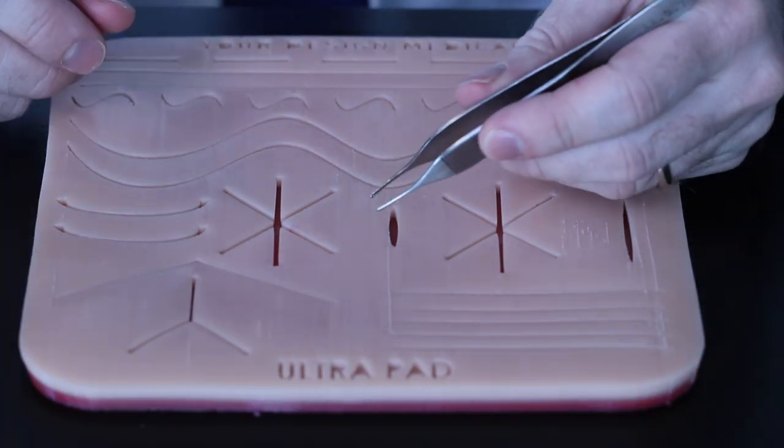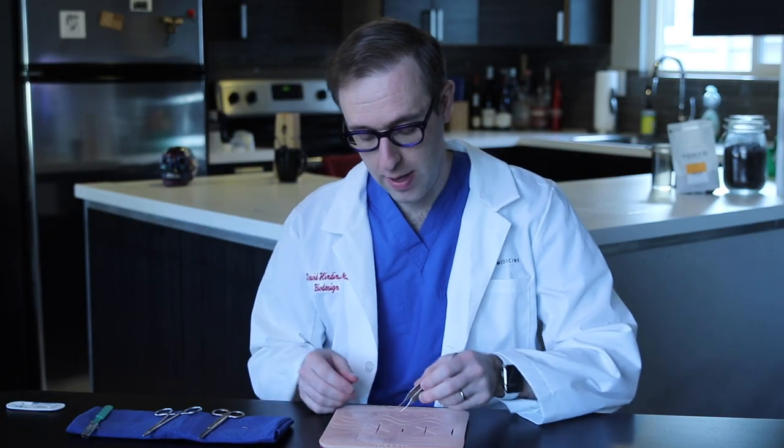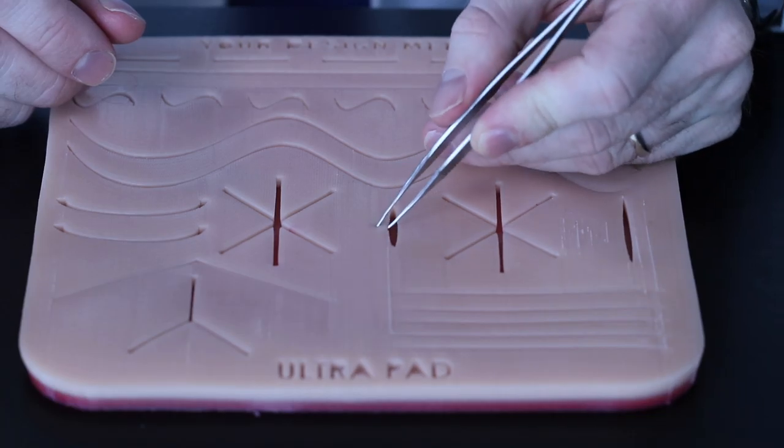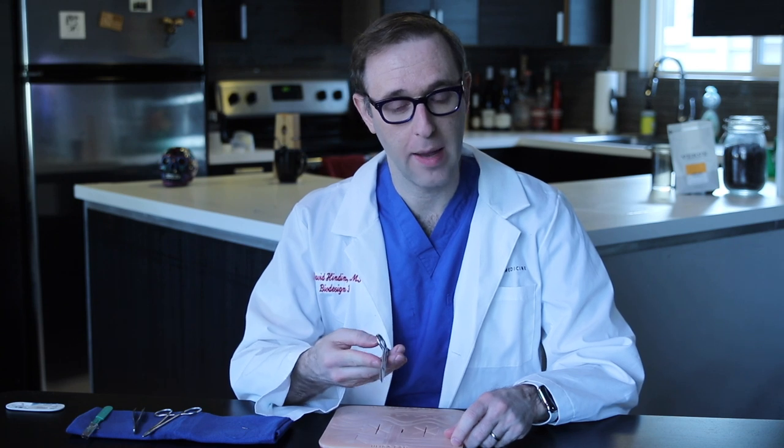The next thing you'll use is a forcep. This is what you use to hold the edge of the tissue. This particular one is called an Adson forcep, and we use this to evert skin tissue edges. You'll also need some kind of suture scissor. It's not very important what type it is, as long as it's a scissor that's big enough for the type of suture that you're cutting.